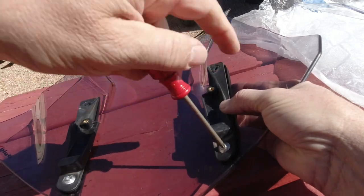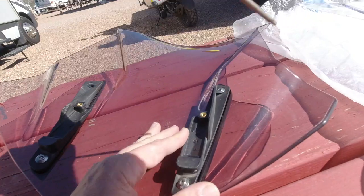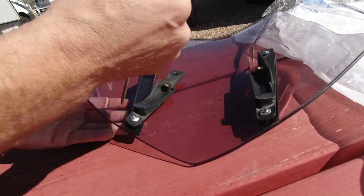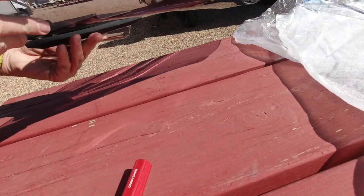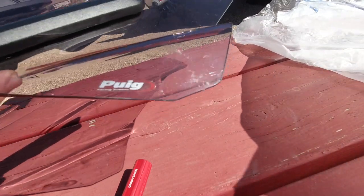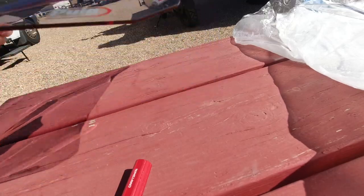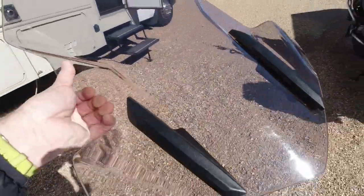When you get one in it makes it much easier. I'm just going to inspect it and make sure everything lined up nice. This is a PUIG - a good friend of mine, DJ, gave me this one. Thanks DJ, this is awesome. Now we'll go put it on the bike.